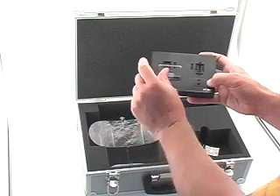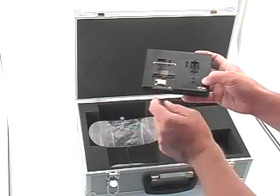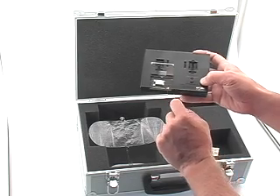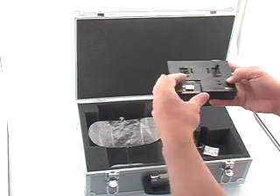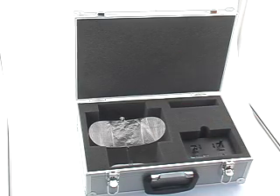Open the door and attach the cell — it will just click into place. When this LED goes out that means the cell is recharged. That takes about one hour to recharge for 10 minutes of flying time. So back in the box and we're good to go next time.